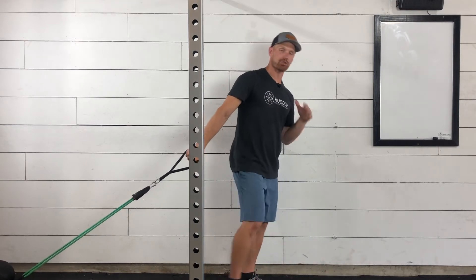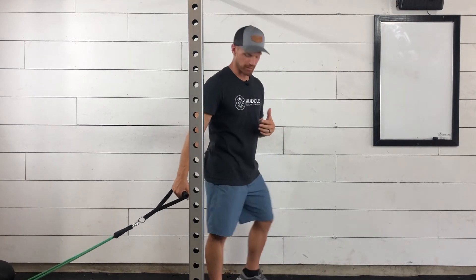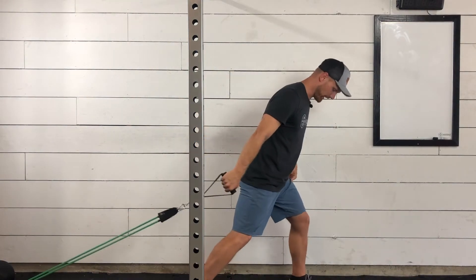This will be our resistance band single arm press. The setup position is going to have your band all the way down at the bottom of your door. We're going to get into our staggered stance or split stance, meaning we have one foot slightly out in front of the other, which is going to give you a really solid base. Whatever foot is back, that's going to be the hand that we're pressing with.